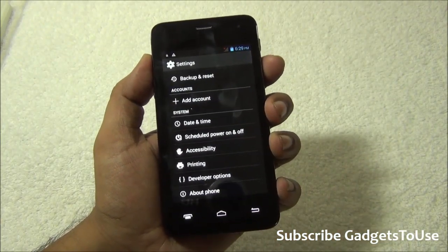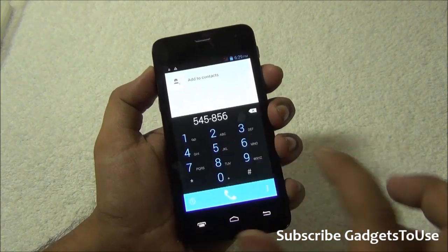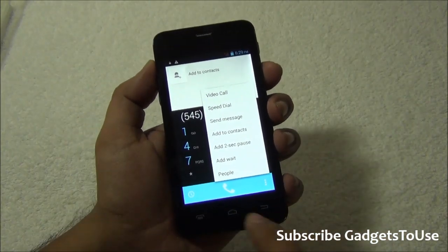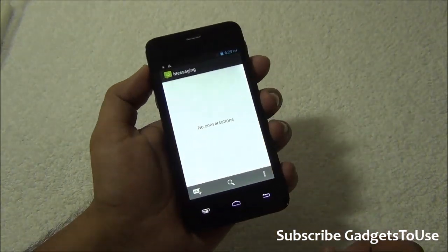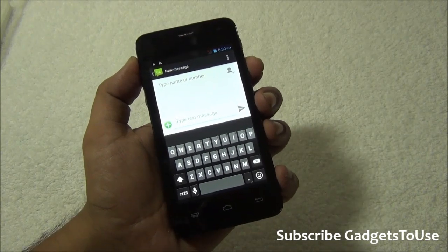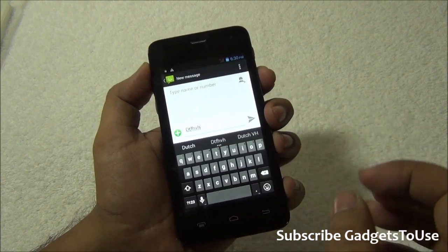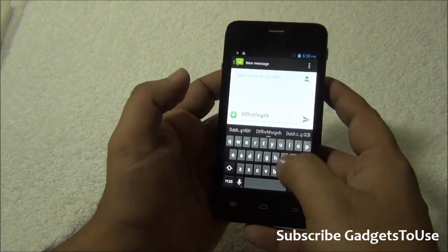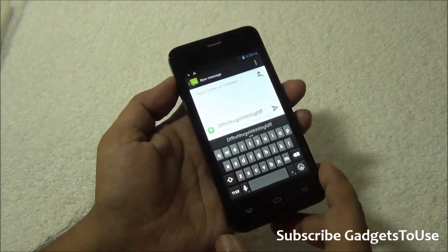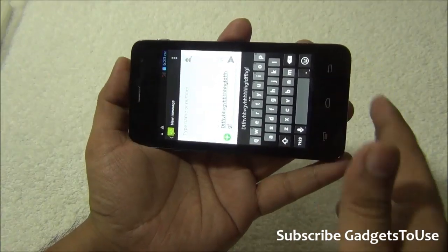Printing is supported on this device and schedule power on and power off is also supported. Looking at the phone dialer, you have the option of making a video call directly from the dialer. The messaging application is stock Android. The keyboard keys are pretty small in size so you might face some difficulty typing, but you will get used to it. You also get a pop-up whenever you press any key. Typing in landscape mode is also an option if needed.